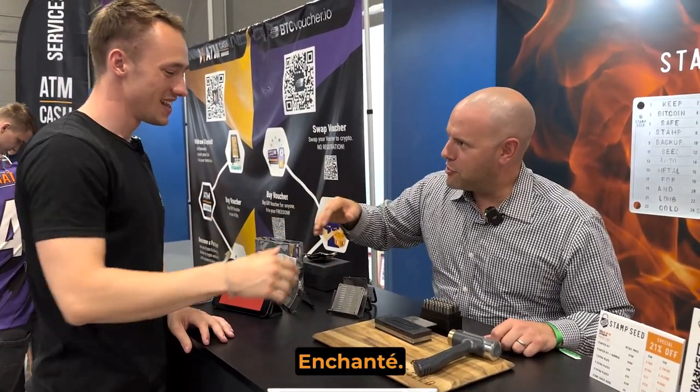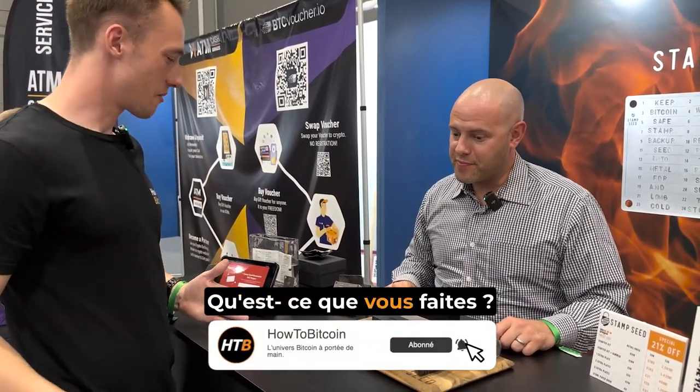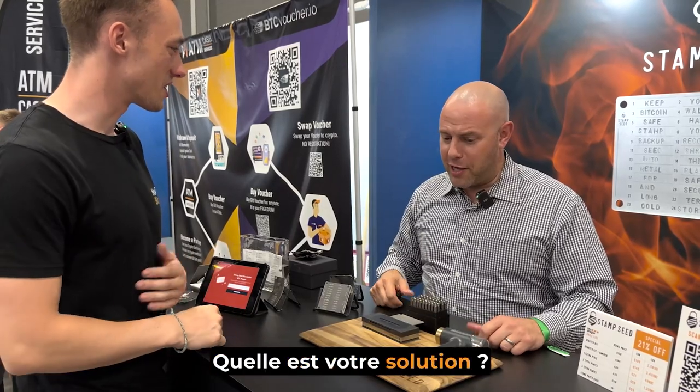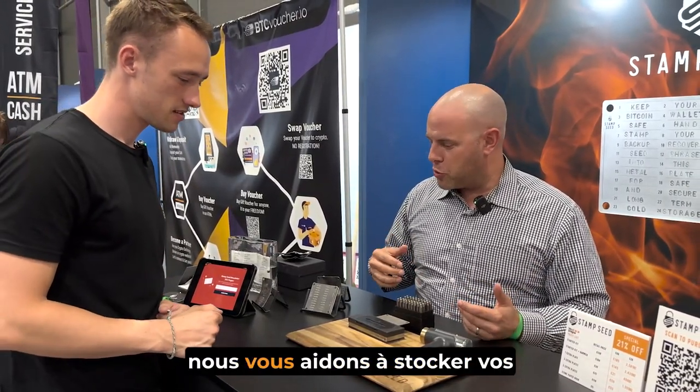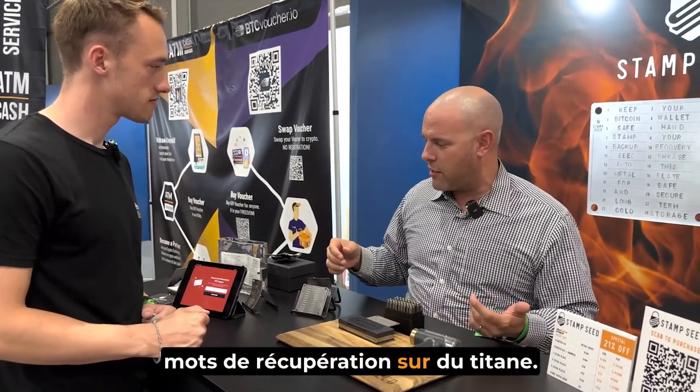Nice to meet you. So, what are you doing? We're Stamp Seed, and what we do is we help you store your seed words on titanium.